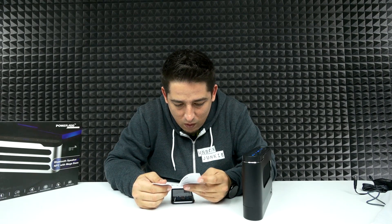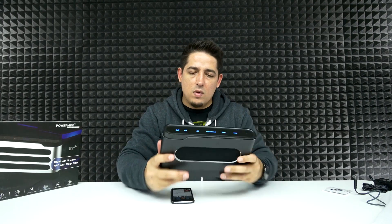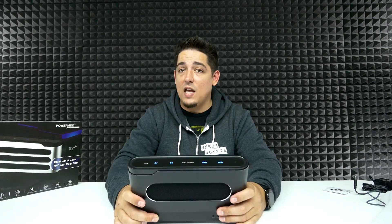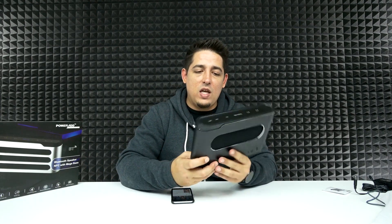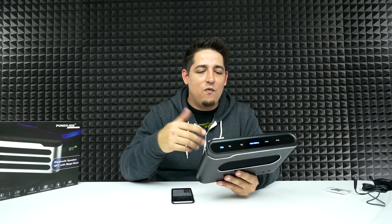I need to figure out the 3D function — what is it used for and why do we have it? Wow, I can definitely hear a 3D effect. When you turn the 3D effect on, the speakers change to give you kind of like a soundbar effect — it gives you that 3D feel.